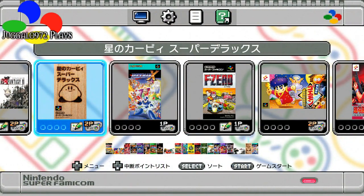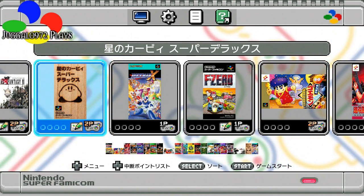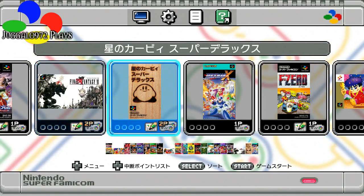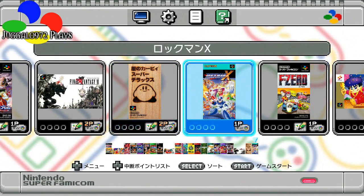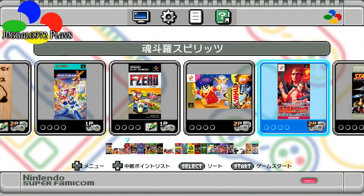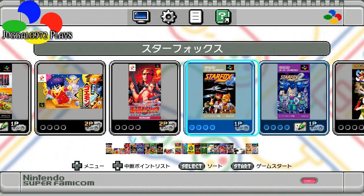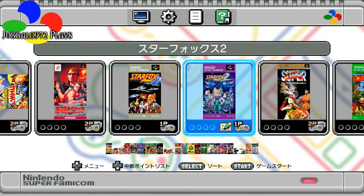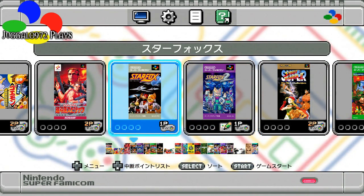What you're looking at is the Linux operating screen of the Super Famicom Classic, just like the SNES Classic. You've got all the games listed: Final Fantasy 6, Kirby Superstar — or Superstar Deluxe — Mega Man X, or Rockman X, F-Zero, Goemon, Contra 3, Star Fox, and of course the unreleased Star Fox 2. By the way, much more difficult. Pretty much all the Famicom games in Japanese are more difficult than the American counterparts.